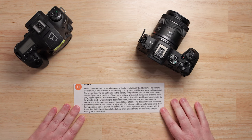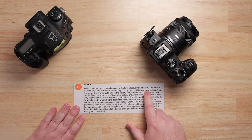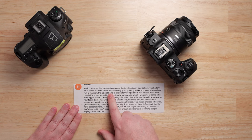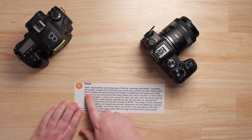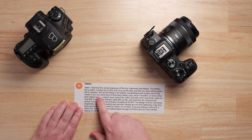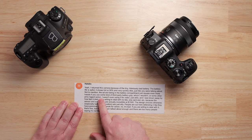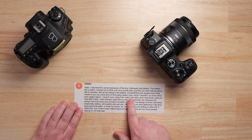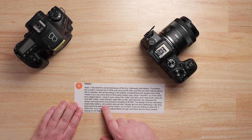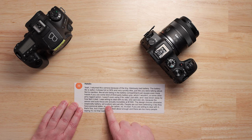This is from Halston, and what he said was: yeah, I returned this camera again — he's talking about the R8 — because of the tiny, hilariously bad battery. The battery life is awful. It shows a full 50% and dies very quickly. Not to mention the SD slot is in the battery compartment, which causes even more hassle if you use some kind of third-party grip. He wasn't even using it for video, just stills, and was blown away by how fast it died.